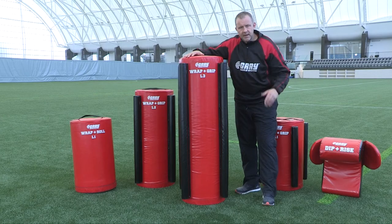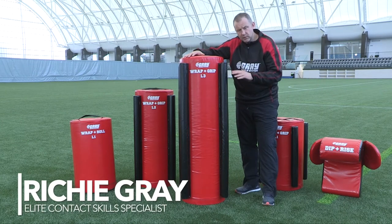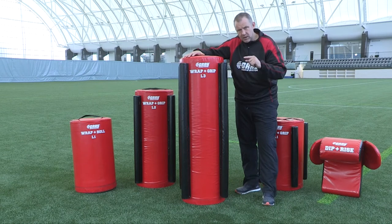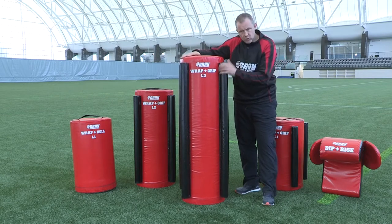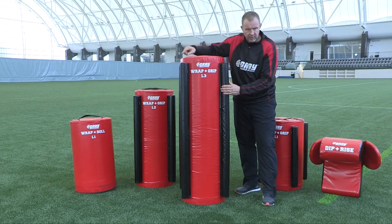This is the level 3 bag, the last bag in the grey tackle system. So we've looked at level 1, level 2, and level 3, looking at all the different heights. Level 1 is ankle to knee, level 2 is knee to hip, and level 3 is hip to pec. This bag has good density of foam, good height, and it's also got the grip bars that surround the whole bag.